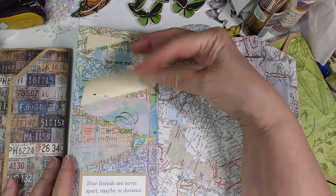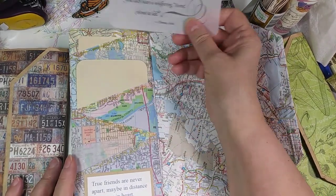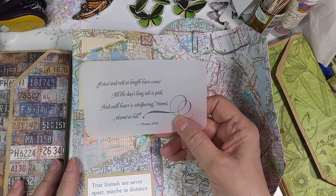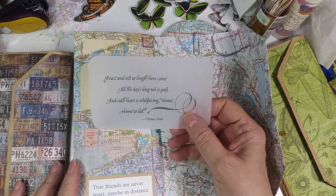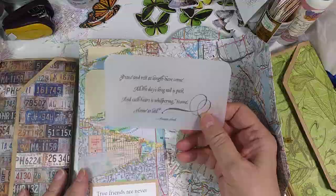I have a couple of cards as well as a couple of sayings. One says: peace and rest at length have come, all the days long toil is past, and each heart is whispering home, home at last — and that was by Thomas Hood.